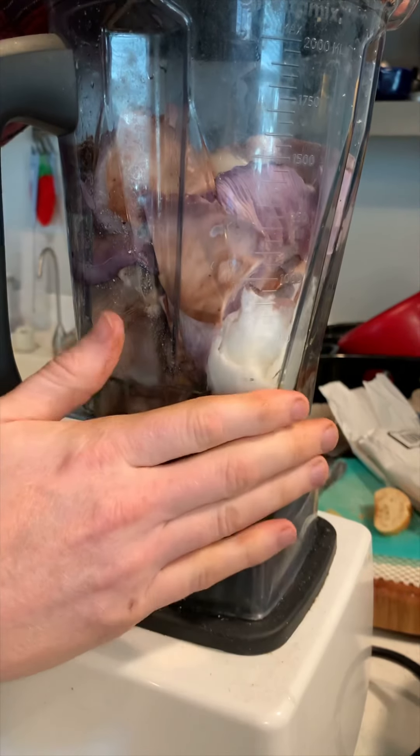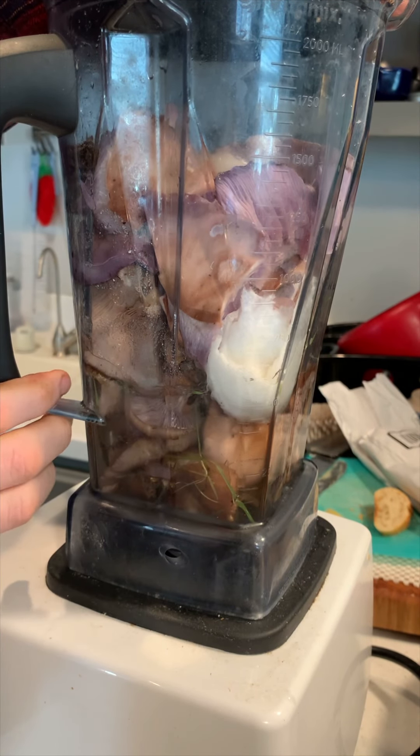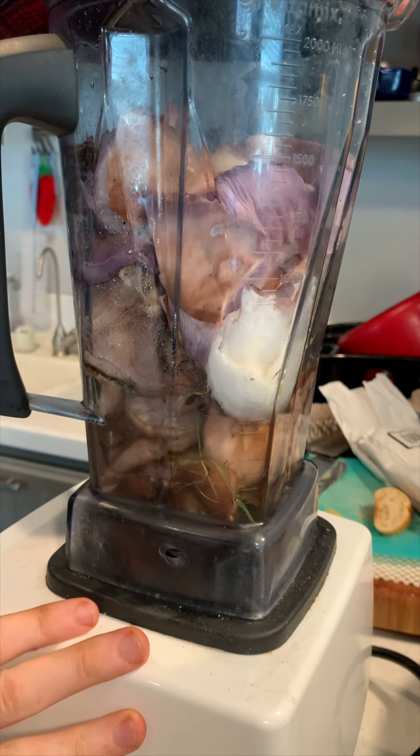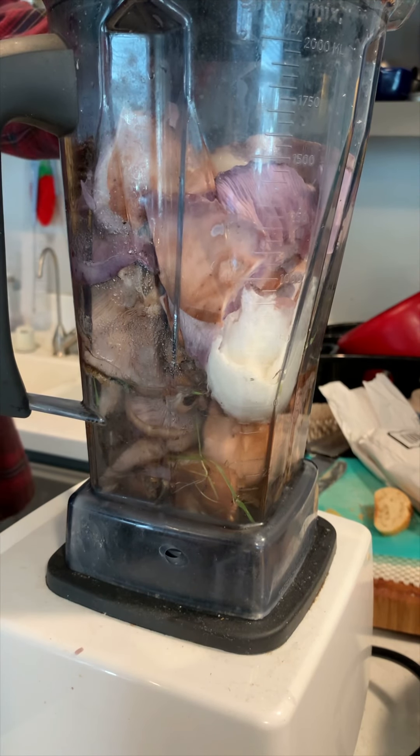I've got myself a blender full of bluets and some water, sugar, and a paper towel. I'm going to blend this whole thing and then I'm going to go dump it in the backyard. So let's see if this actually works.